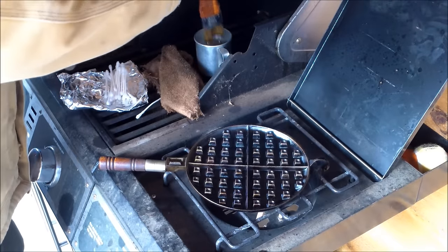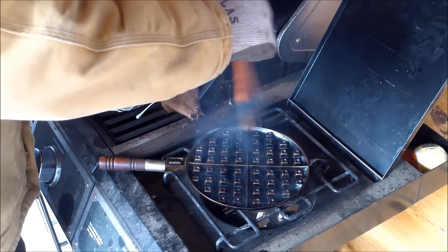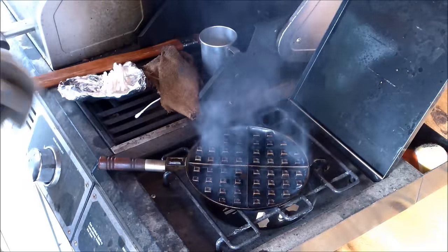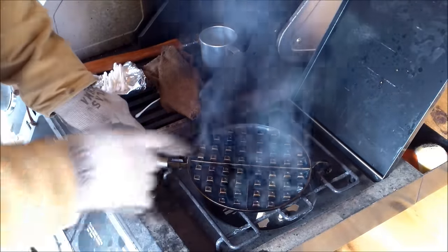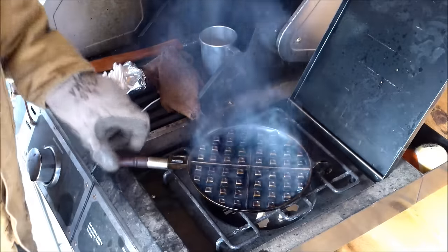Now for this side — a very light coating of oil as well. Using the gas grill is the best way to do it because of the smoke.